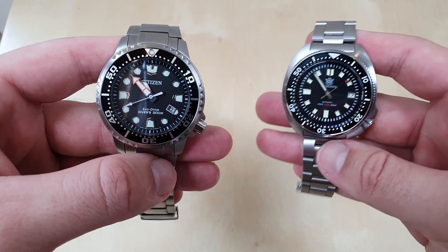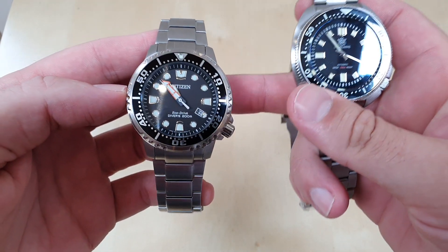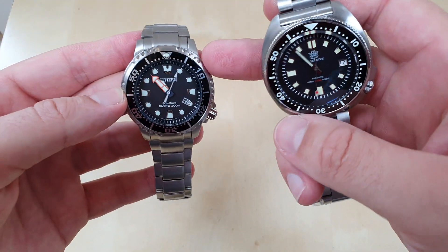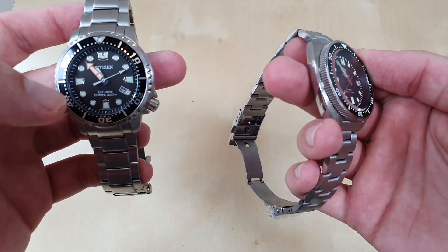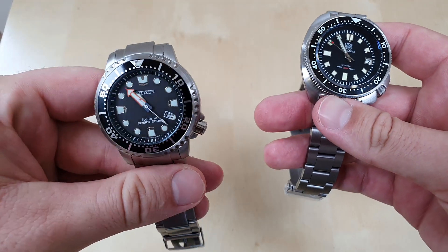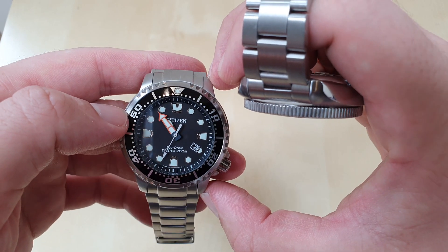Let's start off with the sizing of both models, where the interesting differences lie. The Citizen is a 44mm nominal size — measure it and you get 44mm bang on. If you measure the bezel you get about 43mm. The end link-to-end link on the Citizen is around 53–54mm, and the lug width is around 50–51mm.